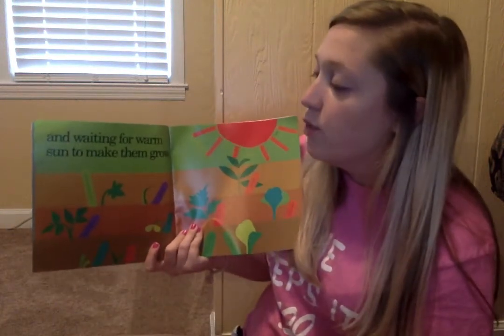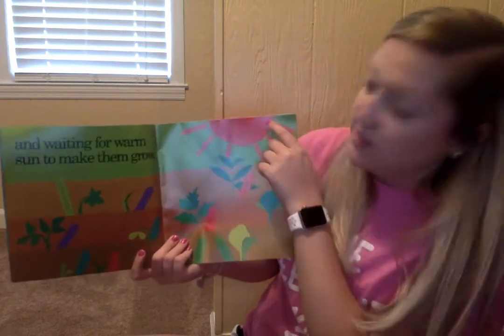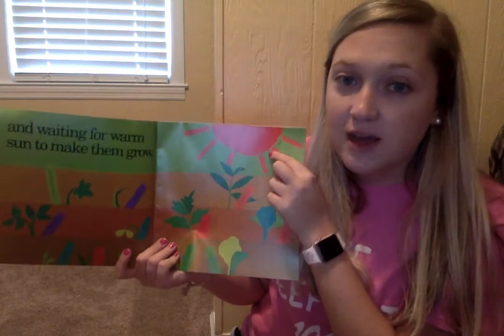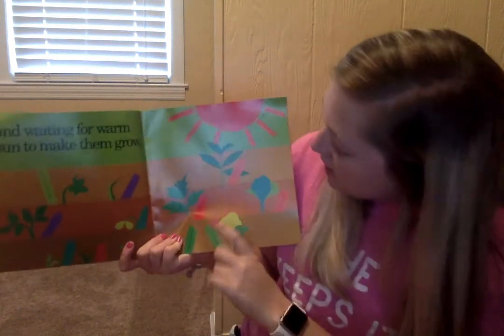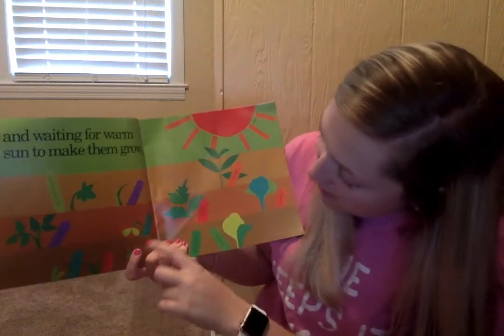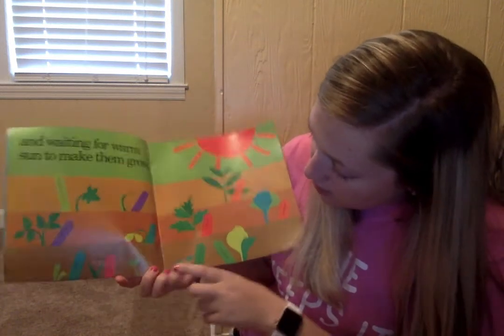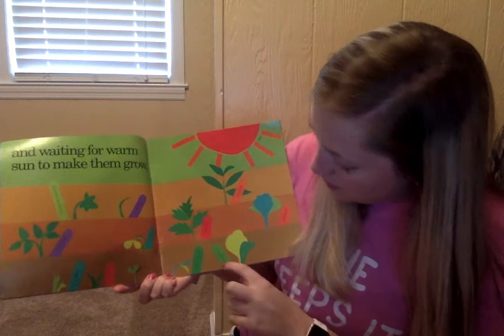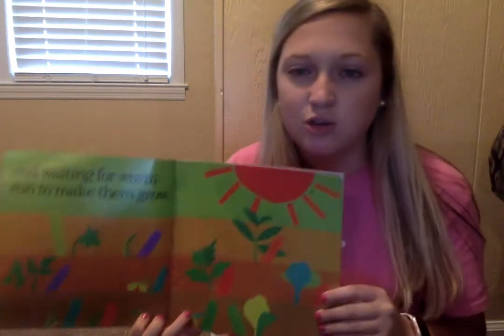And waiting for warm sun to make them grow. So we've got the sun giving off sunlight so that these plants can grow. They've got zucchini squash, onion, pepper, potato, pea, tomato, carrot, corn, a weed, green bean, broccoli, and cabbage. They've got a weed right there — you think they're trying to grow a weed?